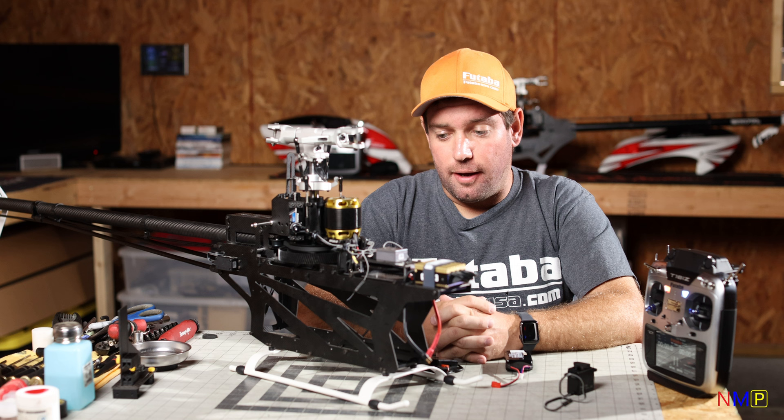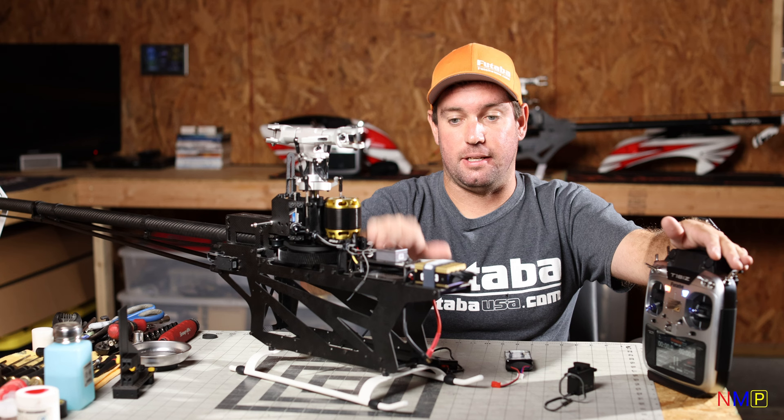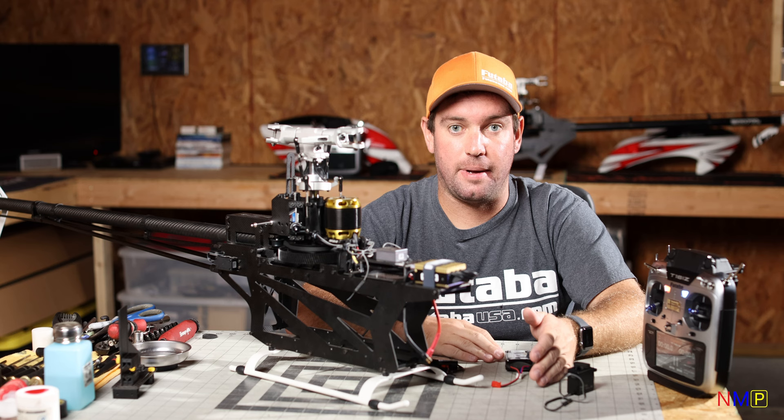Hey everybody, Nick Maxwell here. This has been a long-awaited video. We are going to walk you completely 100% through, start to finish, a transmitter setup and a CGY760R setup on the bench that is going to take you from brand new out-of-the-box servos, gyro, and transmitter, all the way to ready-to-test fly.